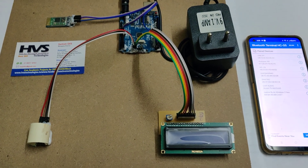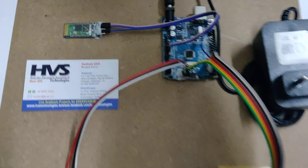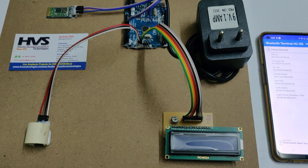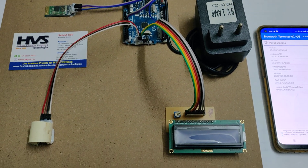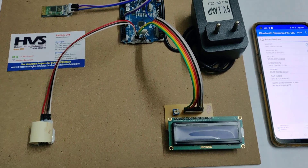Welcome to the project demonstration of a non-invasive glucometer using Arduino. Here we are going to monitor the glucose levels from a person without taking blood samples. In real time we take the blood samples and calculate the glucose levels, but now we are using a non-invasive sensor which is a customized one.